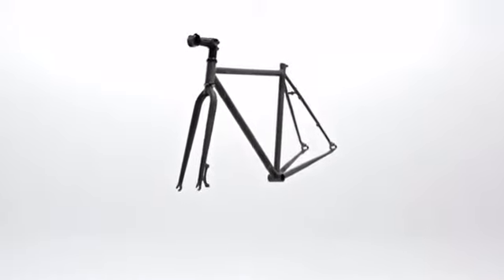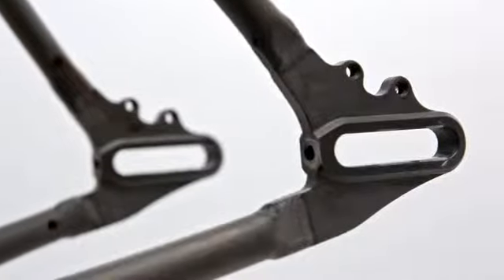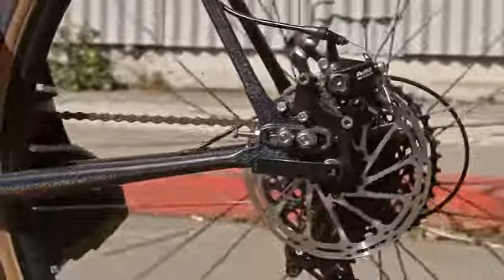We retained a few features from our previous models, such as the 4130 cromoly double-butted tubing that serves as a base for the frame. The first main feature we've changed is adding sliding dropouts — this allows you to put on inserts and run any kind of drivetrain that you like.